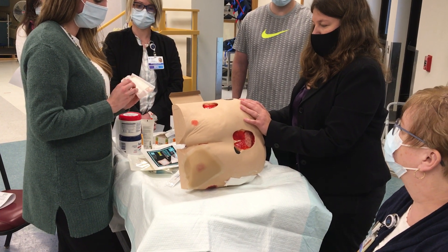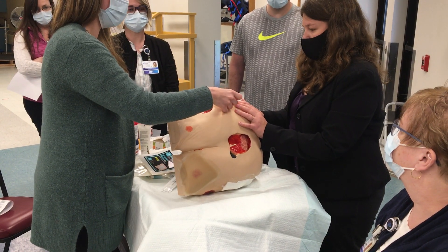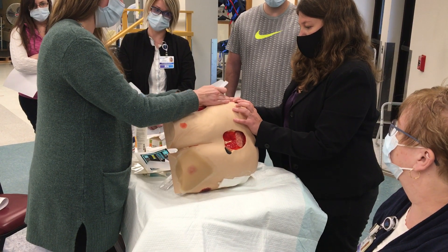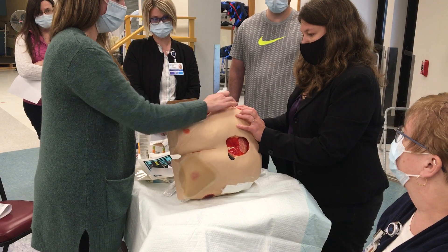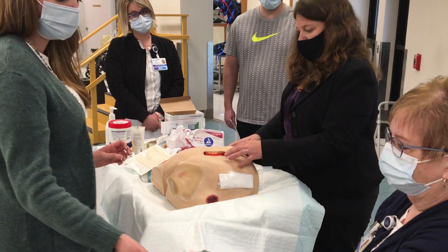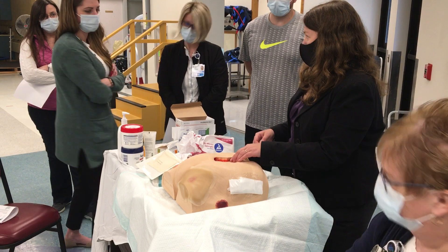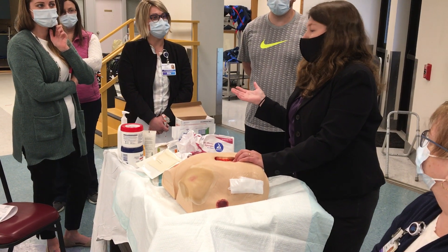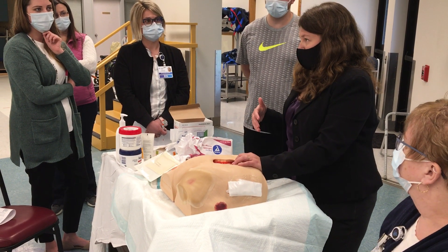That film is going to help absorb it a little bit. This is going to be something you want to change every day because Santyl is only active for 24 hours. That's why I see sometimes people will try and do an order — they'll have an order for Santyl with the wound vac — but it doesn't really do much because the wound vac gets changed every three days and the Santyl is only good for 24 hours.